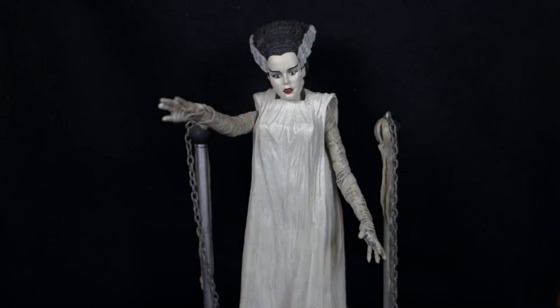To a new world of gods and monsters. Today on Outside the Box Reviews we are taking a look at the Diamond Select Universal Select Bride of Frankenstein figure from the second wave of their Universal Monsters line.